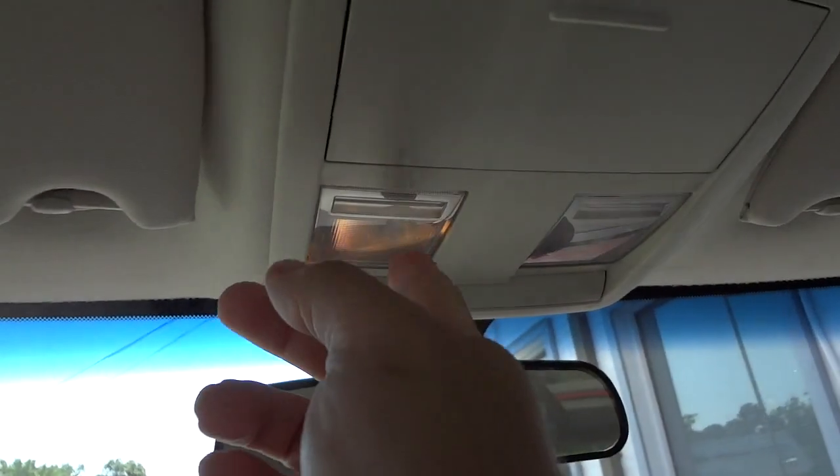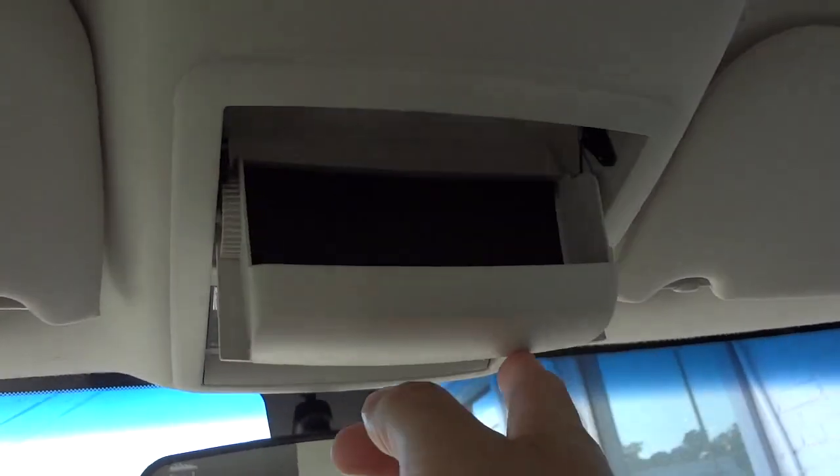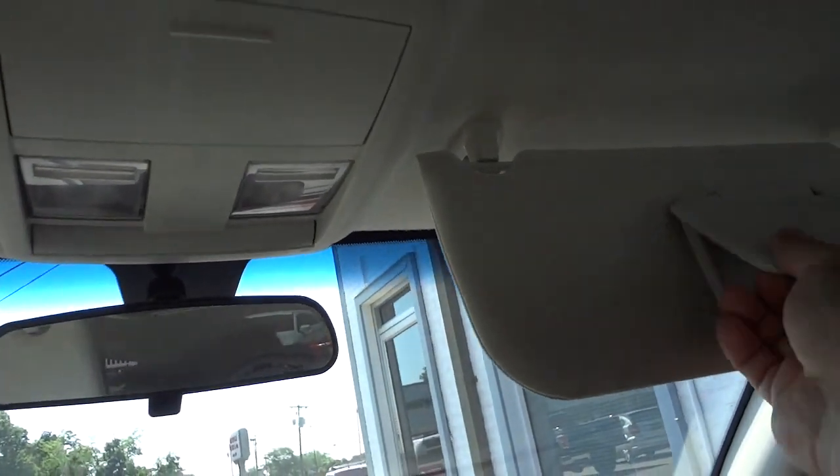The glove compartment is pretty good size. You've got the tap lights up here. You've got a place to put your sunglasses. And visor mirrors.